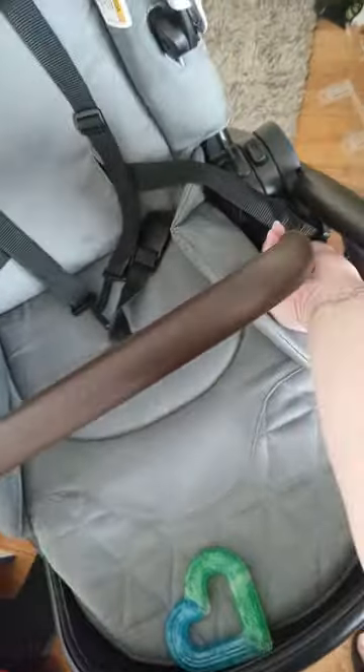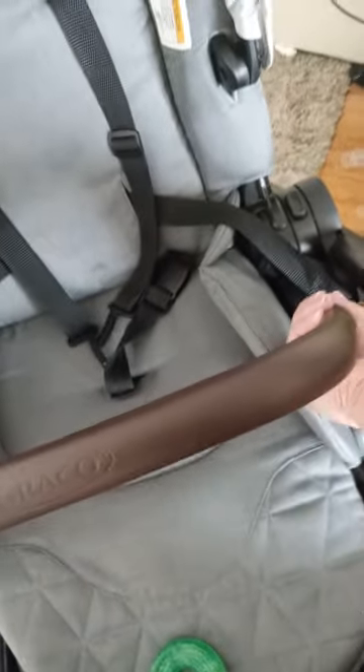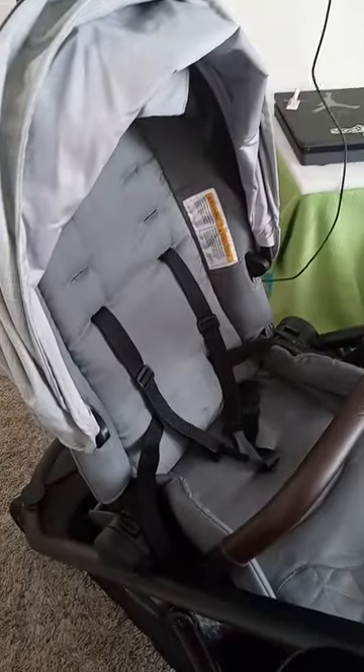We have brown vegan leather here, and it's really leather here and here. You can press and this comes out like this. The seat can be removed because I have it facing front right now. But you can also pick up the seat and face it the other way.